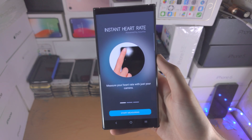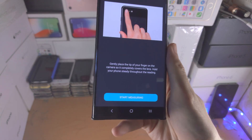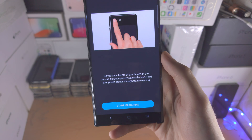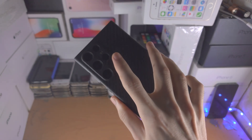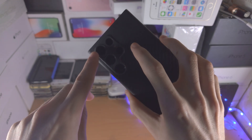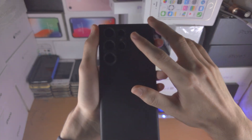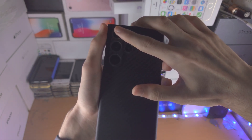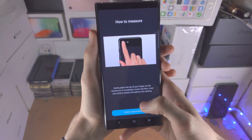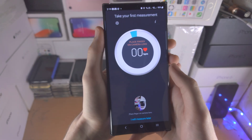What we need to do is tap on 'Start Measuring,' and you're going to see 'gently place the tip of your finger on the camera so it completely covers the lens.' Because we have a lot of cameras, we're going to start with the top one, and if it doesn't start taking a reading we'll just go down. When you do the reading you also want to make sure you are somewhat covering the flash as well. So tap on start measuring — you do need to allow access to the camera.